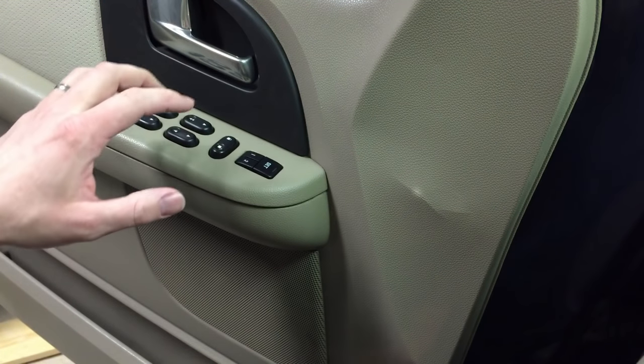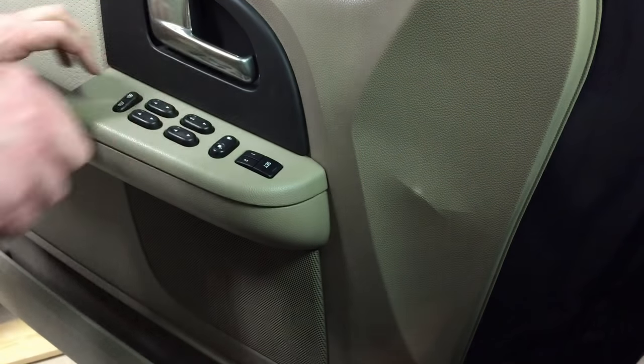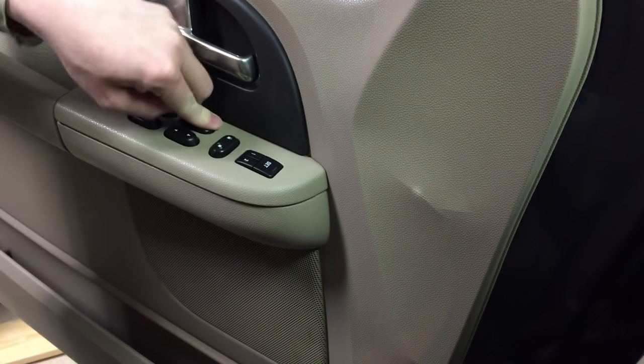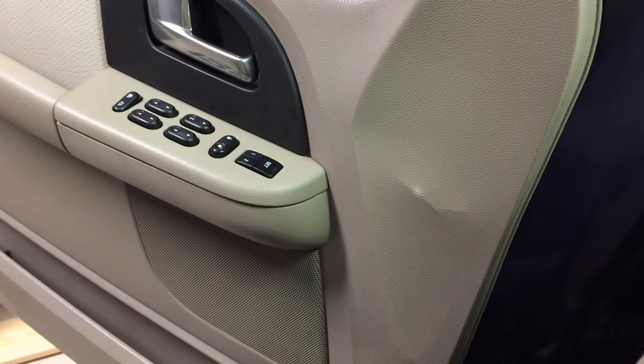The other thing I found out is that if that doesn't work and the switch is still semi-functional, you do really fast hard jabs like this, and sometimes that'll get the window to inch its way up.